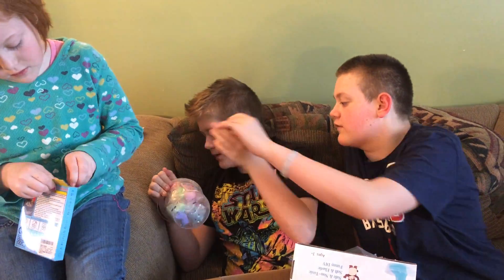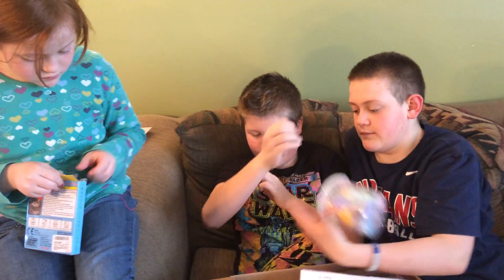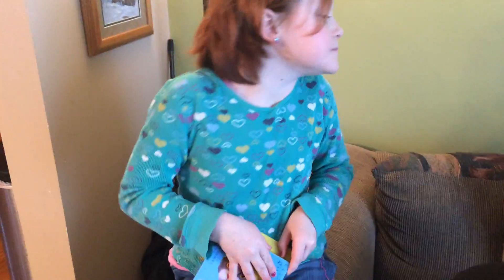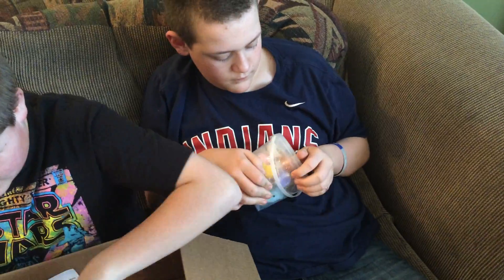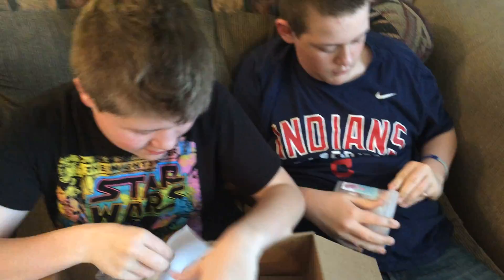Do you want me to open them? I will. There's little seals. Let me break them. I'm opening up the cat hair right here. Adam, stop, that's too loud. Thank you. Pretty cool.